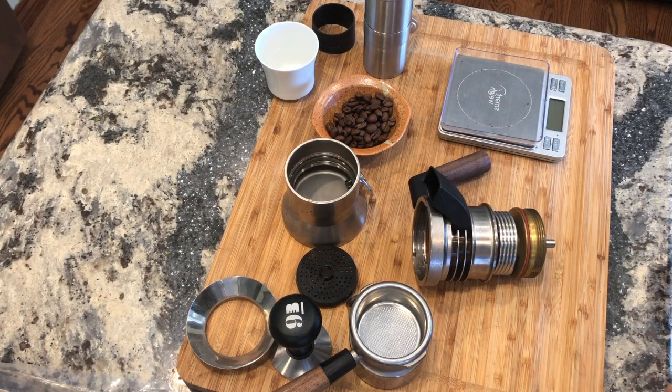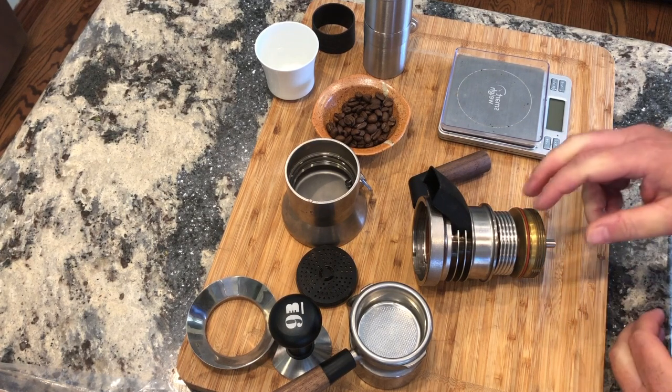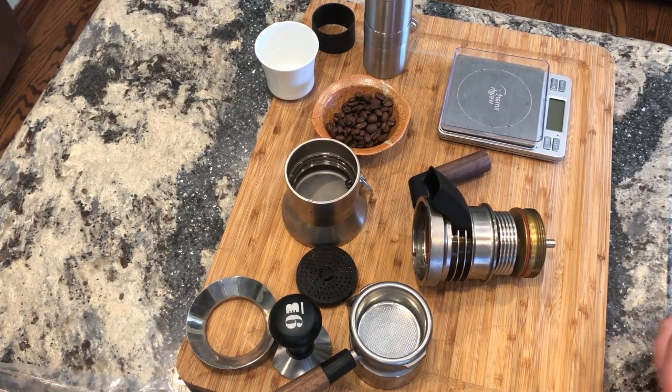Good morning folks. Today we're going to talk about nucleate boiling. There's been some activity on the Nine Barista blog on calming the waters for the boiling process. I took their advice and scuffed up the coil and the bottom of the upper chamber, and it has made a world of difference in the quality of boil I get from this machine. I'll take you through that today along with a couple of other details. Thanks for joining me again.